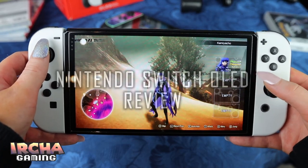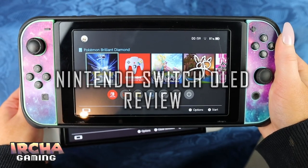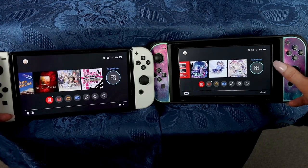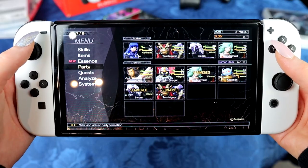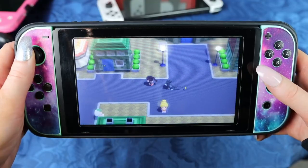I will review the Nintendo Switch OLED system today in this video and I will try to answer all the burning questions that you have. Is it worth it? Should you get it even though you have the regular Switch or the Switch Lite? How is the screen? Do you even see any difference? Does the game play better? How is the kickstand? What is the deal with everything?